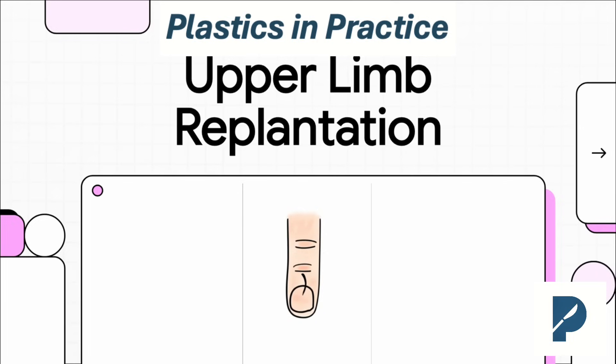Welcome everyone. Today we're going to do a really high-yield, grand round-style breakdown of upper limb replantation. Think of this as the practical guide you need, whether you're a resident cramming for your boards, or you're the attending on call getting that dreaded page in the middle of the night. These are the pearls that'll help you succeed.